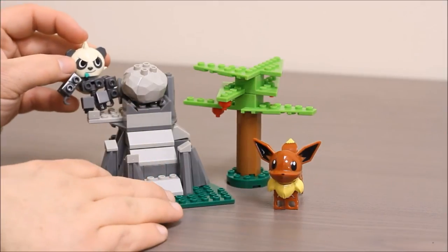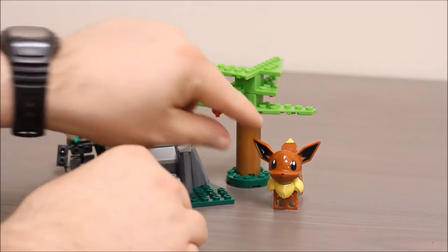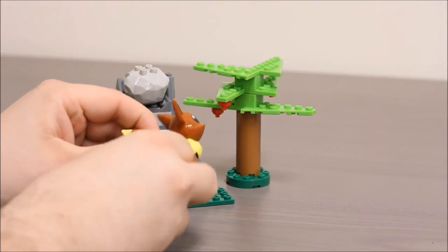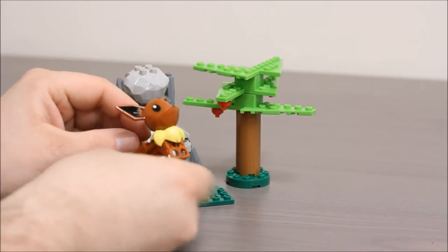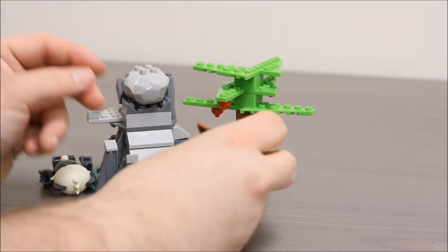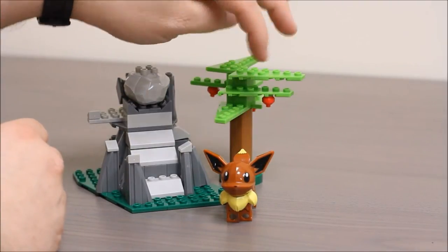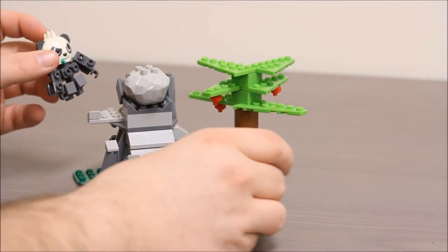Eevee over here has a little rocky playset that she can hang out on. She's similar to one of the other Pokemon we took a look at recently, and has the little four-legged body type that folds down. A little tail and a head. I think she looks a lot like she does in the cartoon. The set came with a little rock playset with a boulder and a little ramp it can roll down, and the little tree that has fruit on it. It makes for a pretty cool environment for the Pokemon to battle against each other.